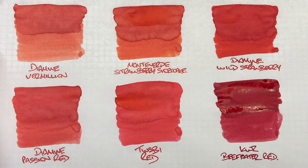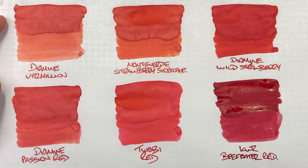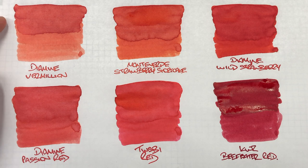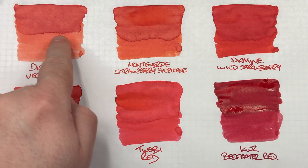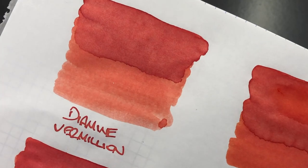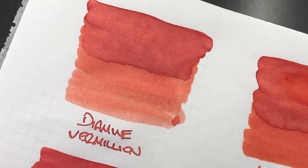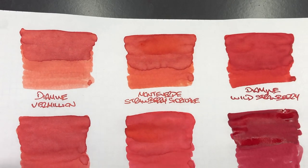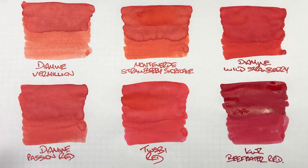The first ink is Diamine Vermilion. I sometimes wonder — is this an orange ink or a red ink? I'd say it's probably more of a red, maybe a pinkish red. You can see a huge difference between a wet and a dry writing nib. The writing sample is done with a wet nib. There isn't a huge amount of shading, though there is some around the pooled edges. The writing sample is quite nice, but there isn't any sheen going on.